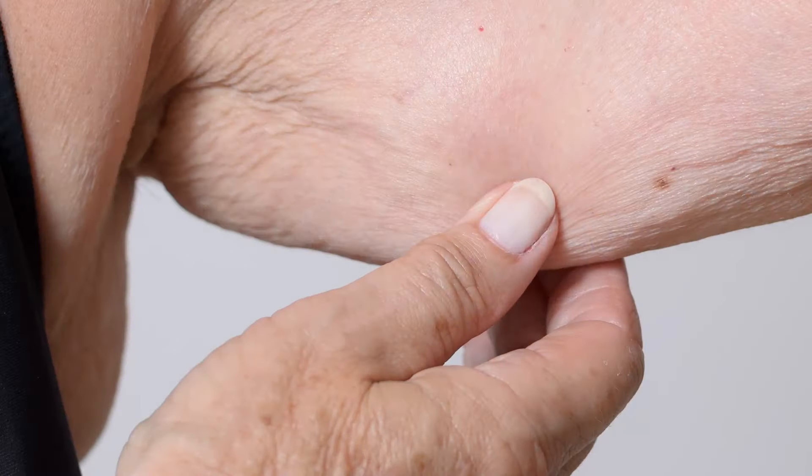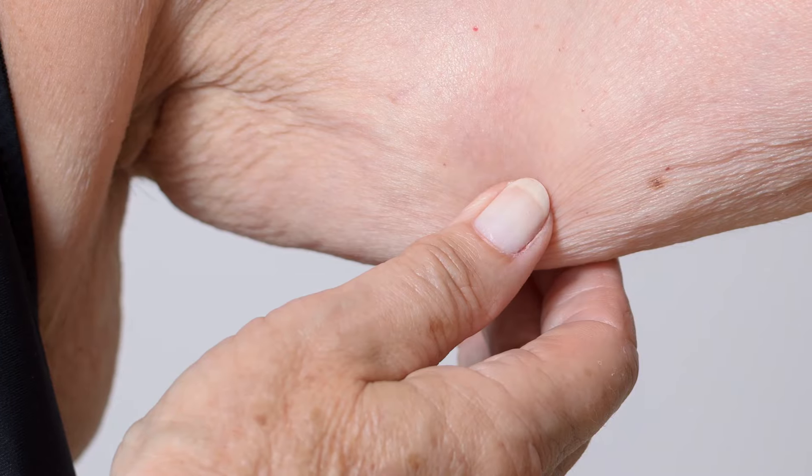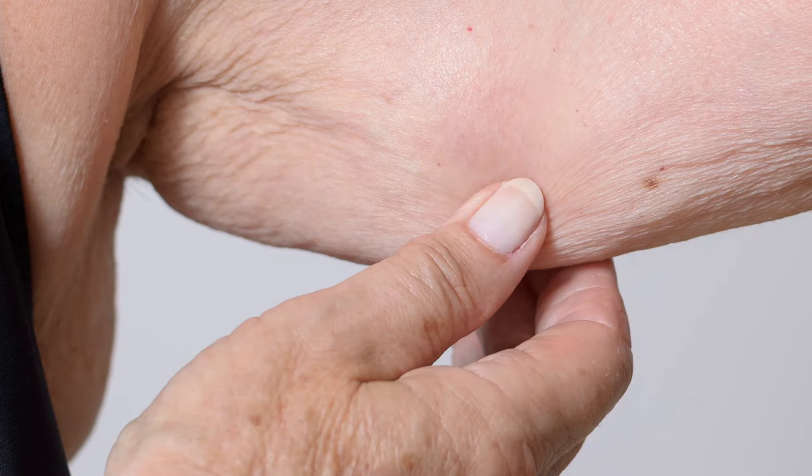If you are looking in the mirror, looking at pictures of yourself, and saying your upper arms are starting to look terrible — you're getting old — you get that crepey appearance of the skin, especially when you're leaning forward or the arm is kind of hanging.